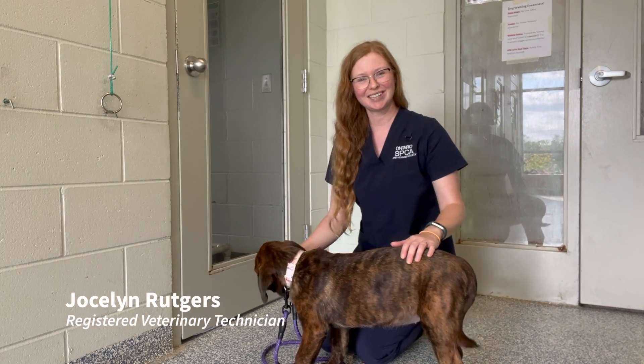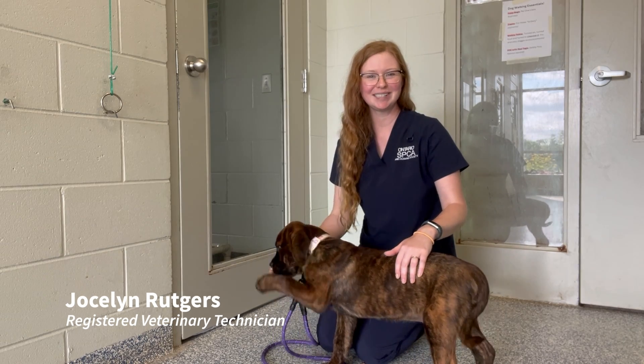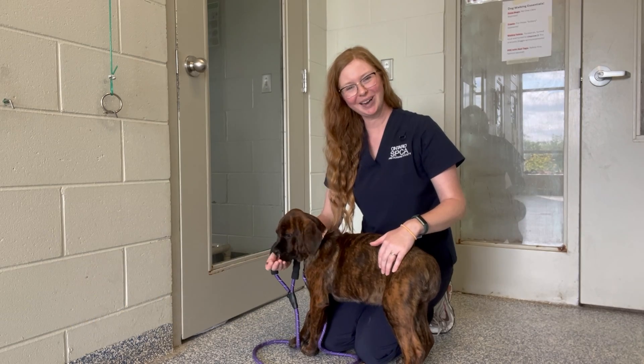Hi there, my name is Jocelyn and I'm the Registered Veterinary Technician with the Ontario SPCA Midland and District Animal Centre, and I'm joined by Spride.